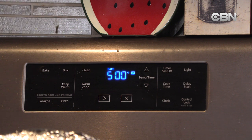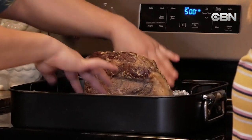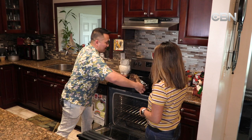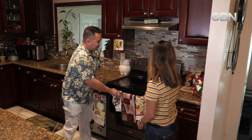Now we have our oven preheated to 500 degrees. We had wrapped the beef, and now it's time to unwrap it. We're going to put it in the oven so it can get that nice sear — that nice crust on the outside — and make it really look spectacular. And then we're just going to roast it maybe about 10 minutes, just until it gets that nice flavor and color on the outside.